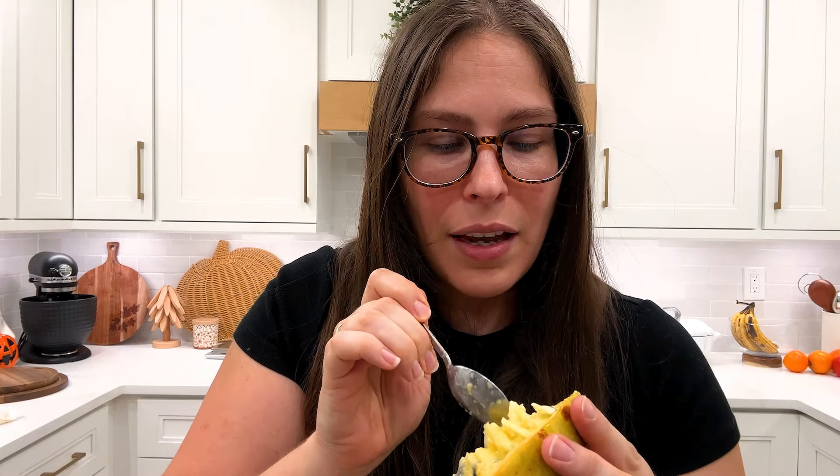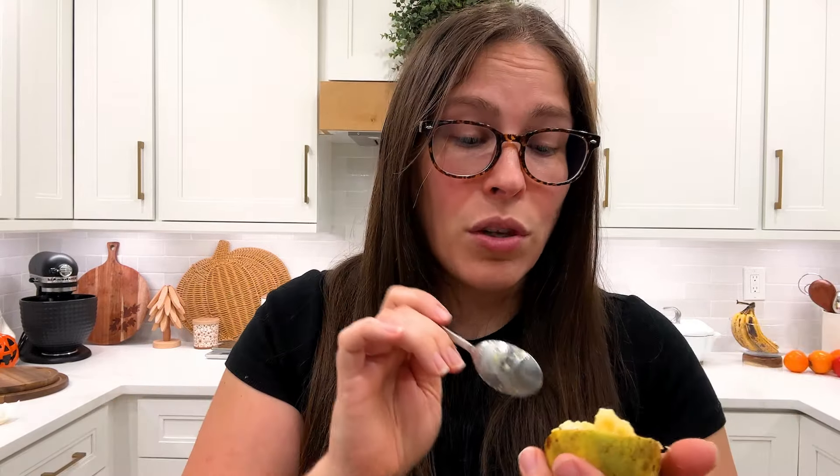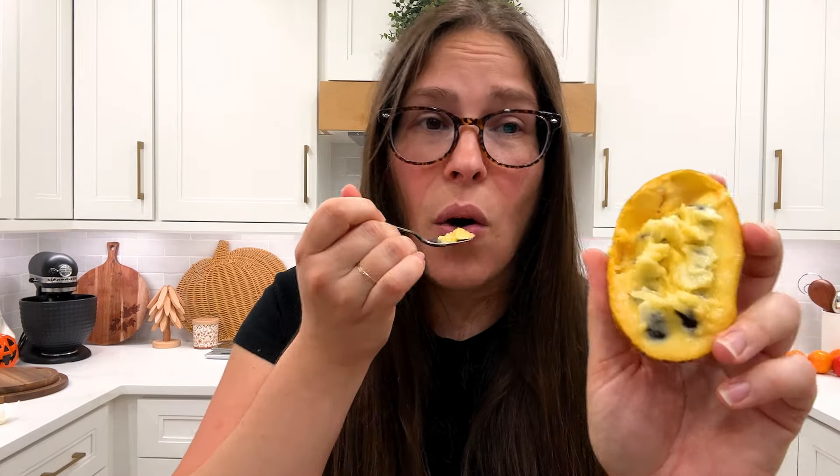I don't know if I could use this for anything because you're not supposed to dehydrate it. I'm going to look that up though — that's what the farm said. I went into this blindly; I didn't want to look it up because I've never had it. I thought it was so interesting and it's really good. It's really creamy. There's a lot of seeds though. I hope you guys enjoyed me taste testing a pawpaw. I will see you guys soon with another delicious tip or recipe. Bye friends.